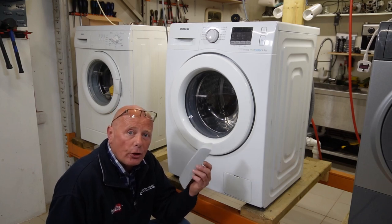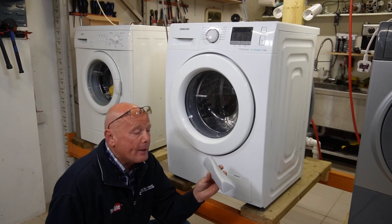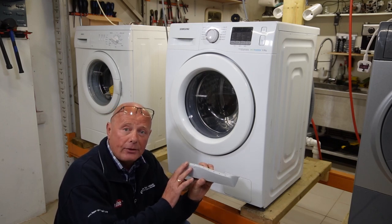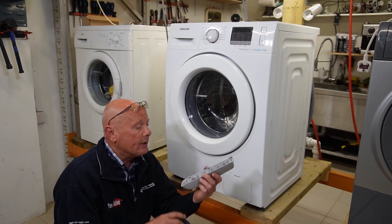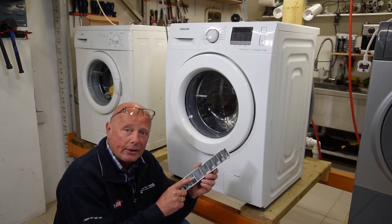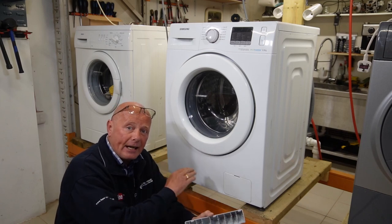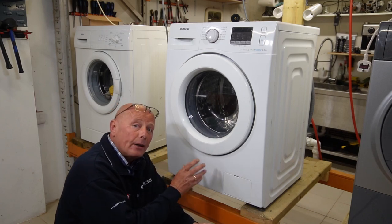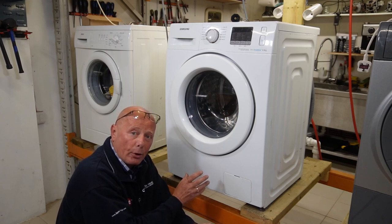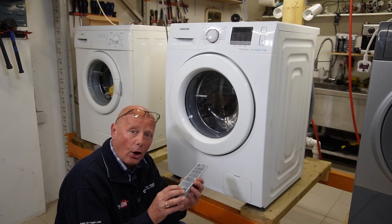This is one of the most tedious jobs I ever have to do — it should be a very quick job. On other makes, you've just got little locking tabs that hold the paddle in place and release. But Samson, in their wisdom, have put a screw on the underside of the drum. This sits between the inner drum and the outer drum. Now you'd think the bottom hose — called the sump hose — would have to come off the machine to remove this screw, but it doesn't line up with the hole.